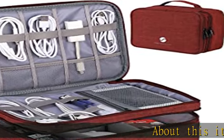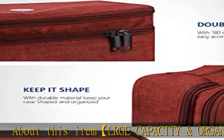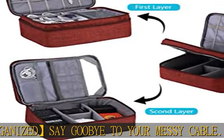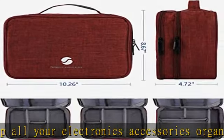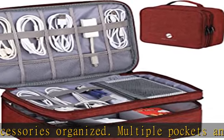Large capacity and organized — say goodbye to your messy cables. Keep all your electronics accessories organized. Multiple pockets and elastic loop sleeves offer great flexibility for packing electronics accessories such as USB cable cord, cell phone, flash drive, wall charger, SD/TF card, hard drive, power bank, and earbuds.